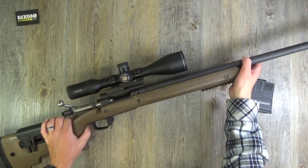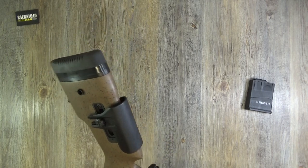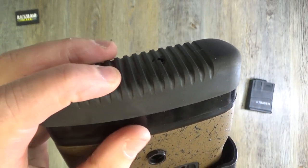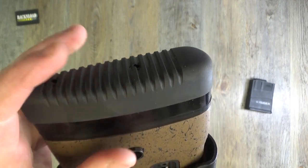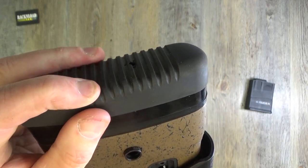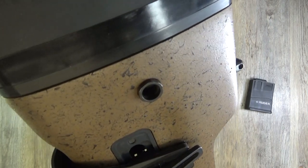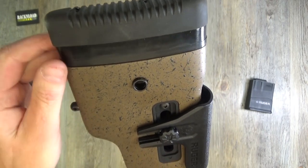There's a nice soft rubber grippy recoil pad at the rear - not that you really need it for 6.5 because it's nice and gentle to shoot anyway. QD cups on either side for sling swivels, and the stock is fully ambidextrous.